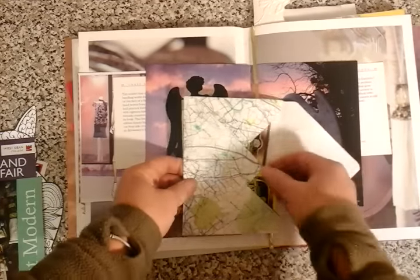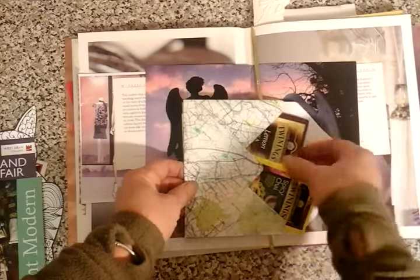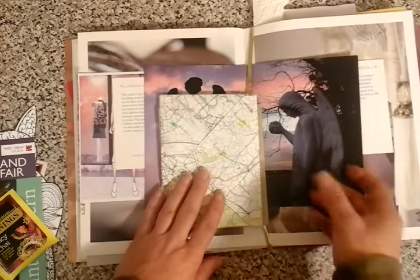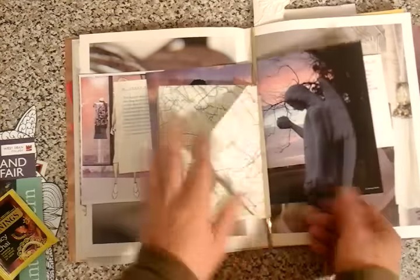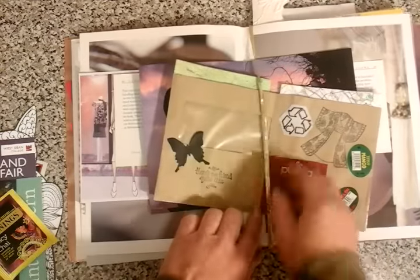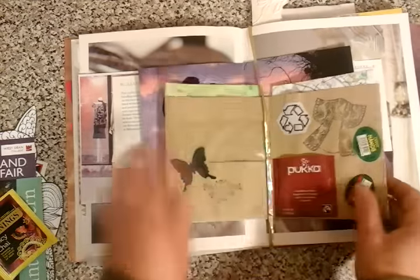Another map turned into an envelope, holding some more spicy and lemon tea — hopefully they'll be enjoyed later. And as you can see, if I go to the centre again, it's just all held in. I've just used some gold ribbon packaging from Christmas.